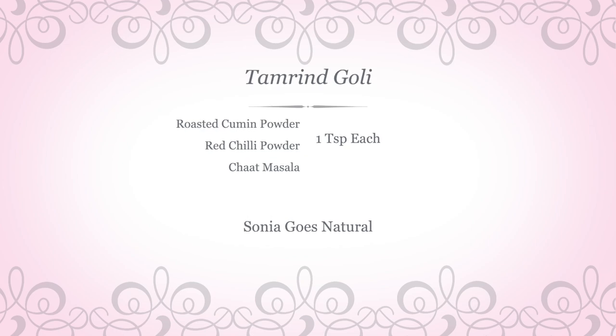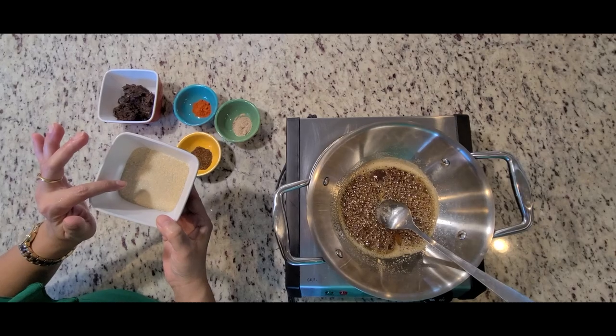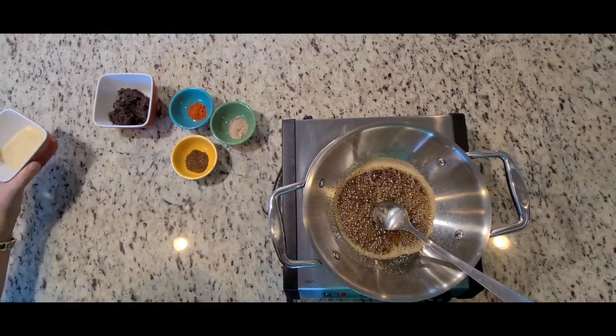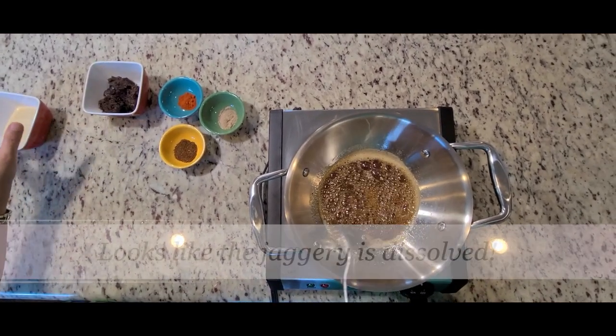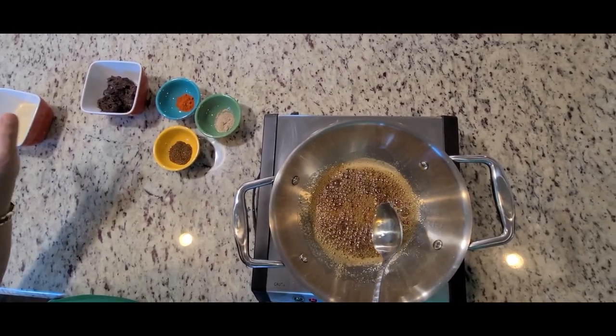You can adjust the spices as per your preferences. And this is the powdered sugar for coating. Now as you can see, the jaggery has melted properly, so this is the time when I'm going to spice it up.